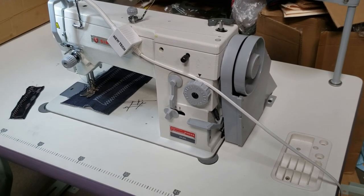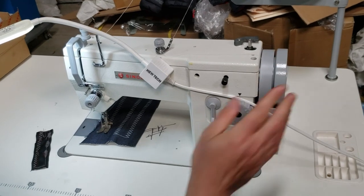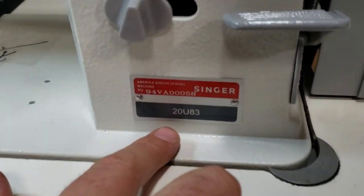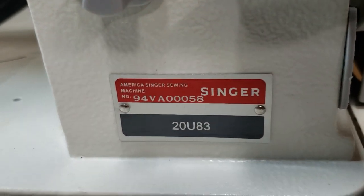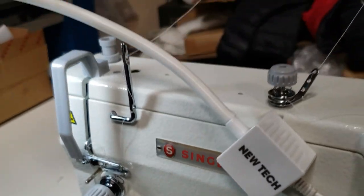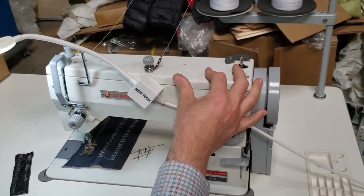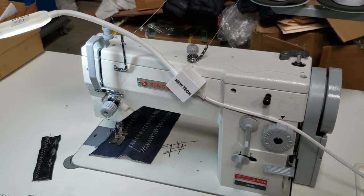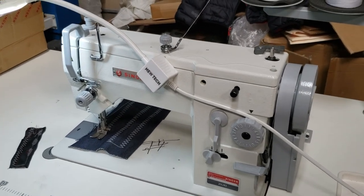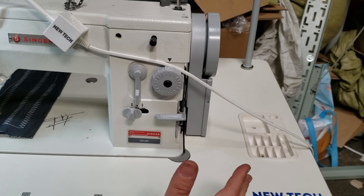Hello, this is David from goldstartool.com. This is a new video for the Singer 20U83. The Singer 20U83 is a straight stitch and zigzag industrial sewing machine. As you know, most industrial machines come with only straight stitch, but this is one of the most popular industrial sewing machines. Singer makes it, and Juki also makes ones — NewTek also has one under the 20U83 name, same body, same everything.